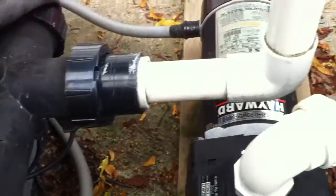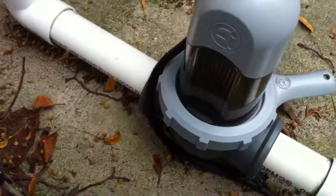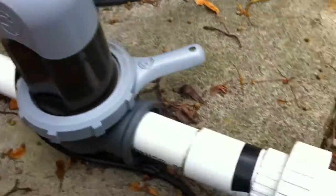Out of the filter we have some spa flex over into a piece of rigid, down into the heater. That was a two inch port but it reduces down to the inch and a half that we're dealing with. Then straight back out, a couple of 90s, up, over, and down.